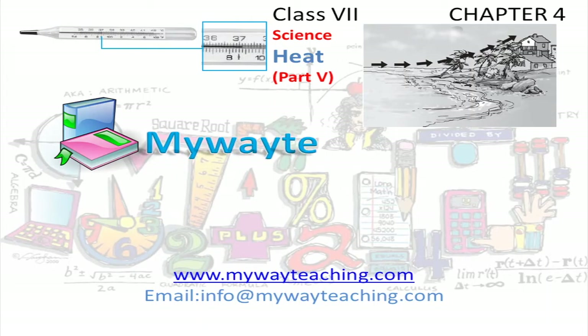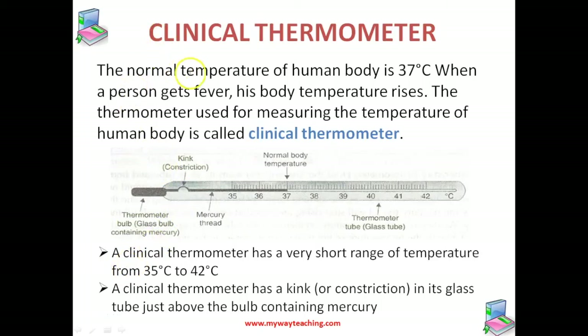This video is brought to you by MyWayTeaching.com. Now let us study another important type of thermometer — the clinical thermometer.